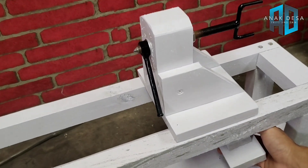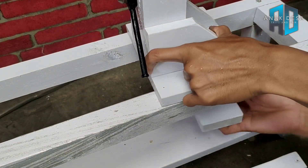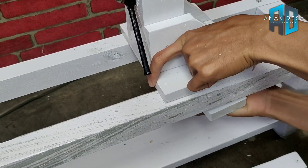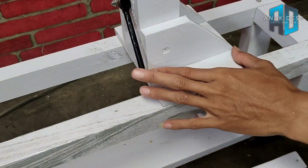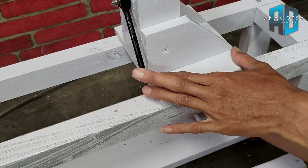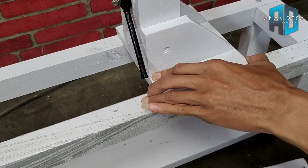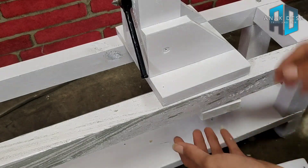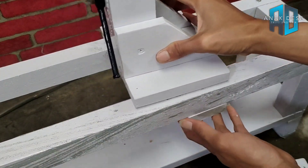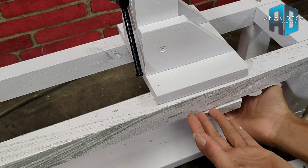Saya pasang seperti ini dahulu, ini bagian bawahnya. Tujuannya di bawah sini bisa nyetel maju mundurnya, posisi yang akan kita bubut, baru lalu kita kencangkan yang berada di bawah sini.